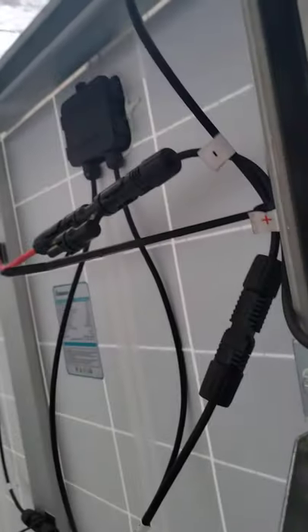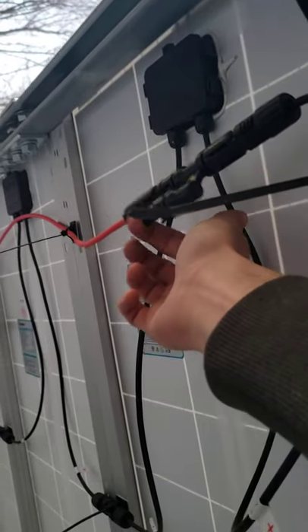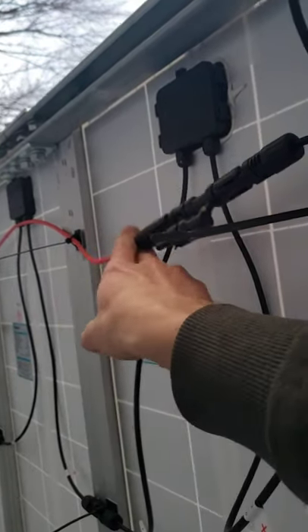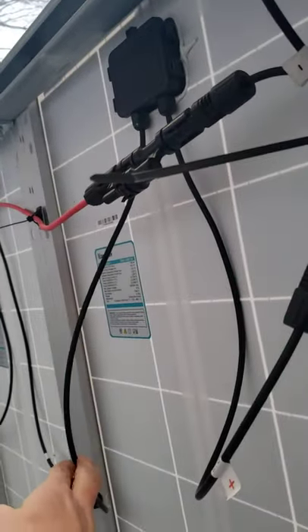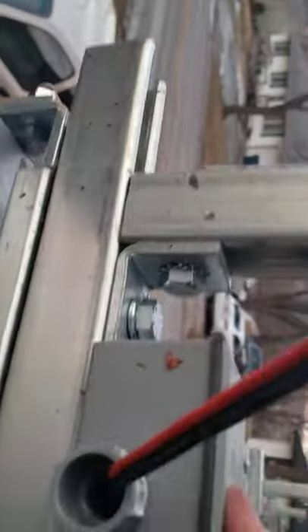The wiring is exactly the same on both sides — series-parallel. The series connection is right here and these connect the series groups together. This is the positive rail and the negative rail is over there. The driver side positive goes down to the charge controller in the back of the truck.